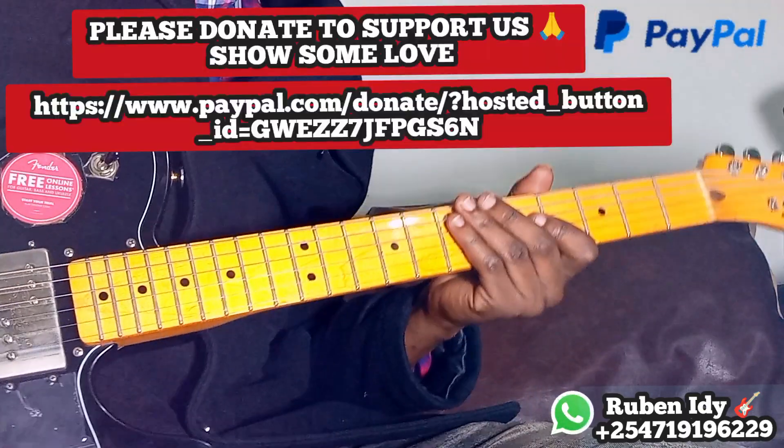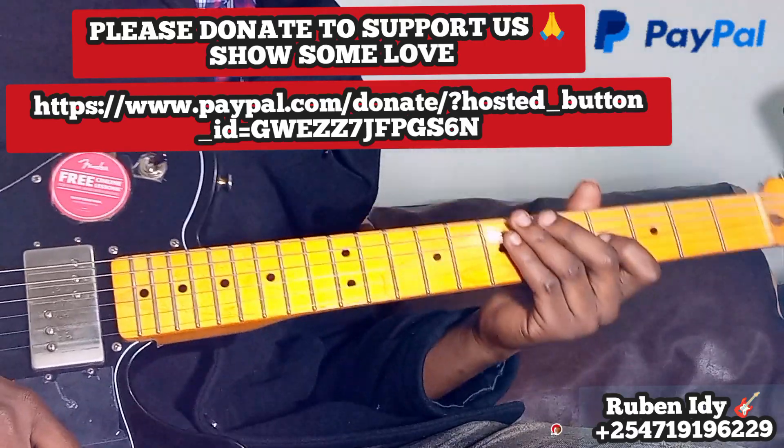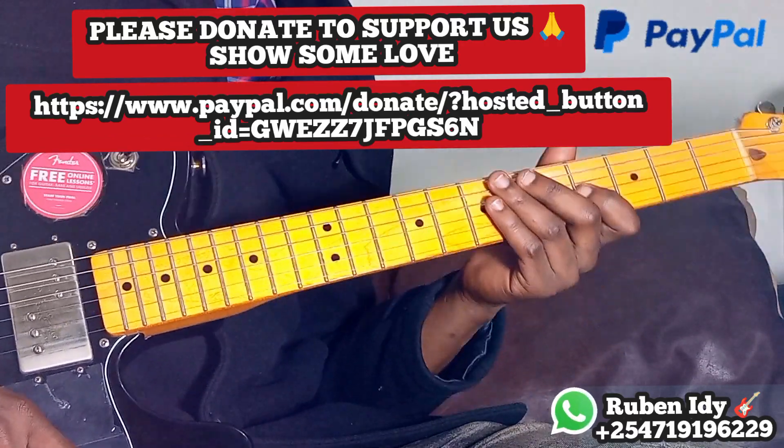Hey guys, welcome to this beautiful tutorial — the second part of this 7 by maestro Cristiano Bombole.